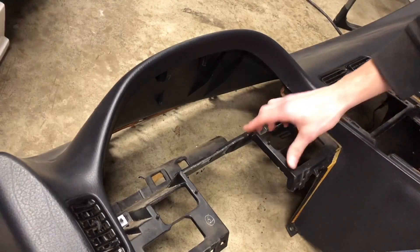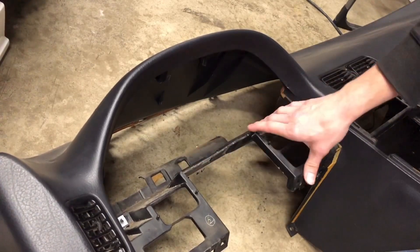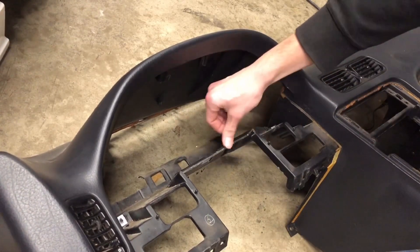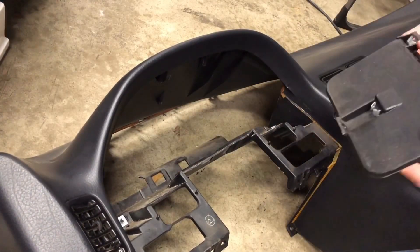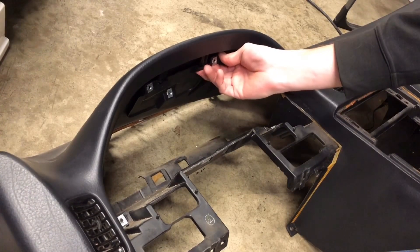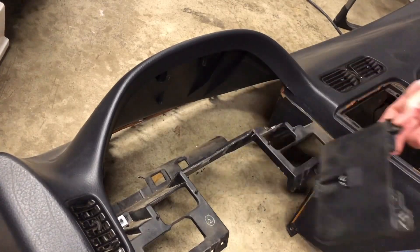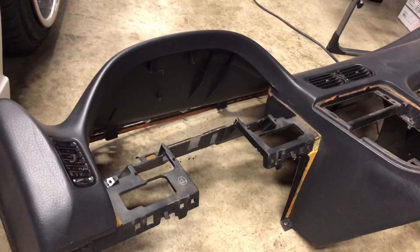There are two things we need to do to the dash. Cut this out here for clearance on the bottom of the AEM dash — it's about an inch deep, just cut it back until you meet this surface, the full length. Then you need to remove this bracket for the factory cluster and dash bezel, which is held in by three Phillips head screws. This gives you clearance because the AEM cluster is taller than the factory cluster.